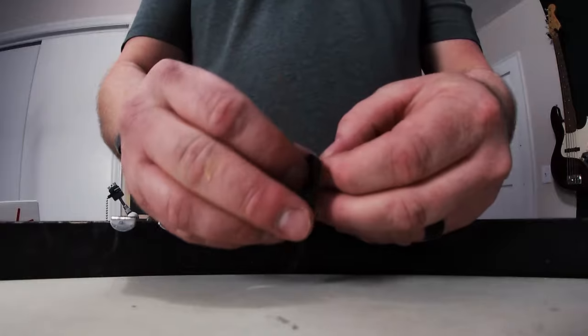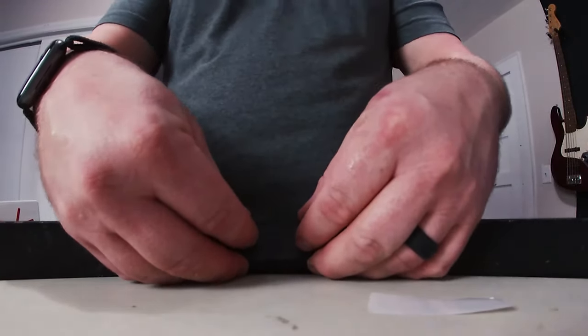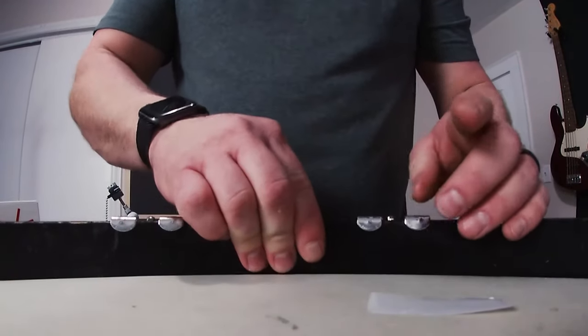I got this rubber sticky pad from a DW 5000 pedal that I just got — figured this would be perfect for this application.